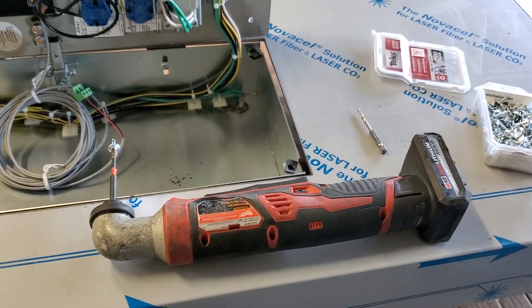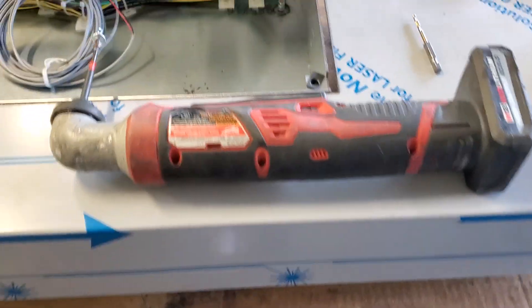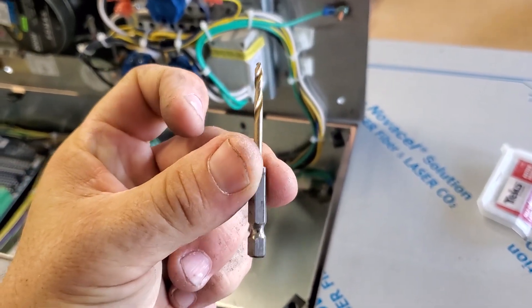Just buy it, seriously — just buy it. You're gonna find places you can use it. Now I will warn you: if you have to drill with it, you have to get a set of these bits just for it.